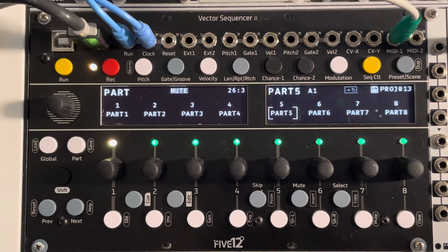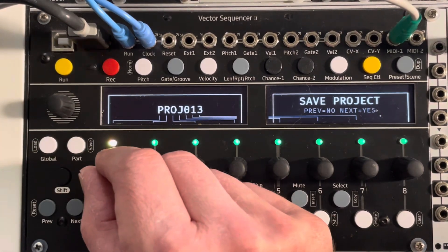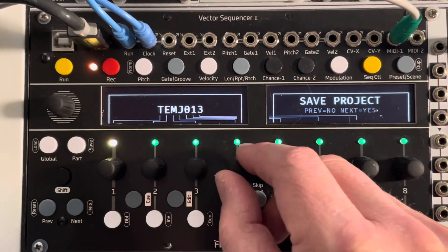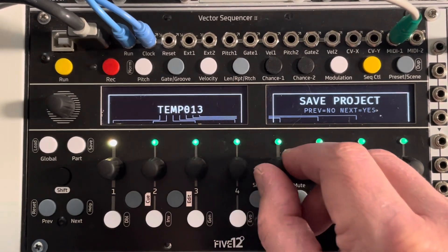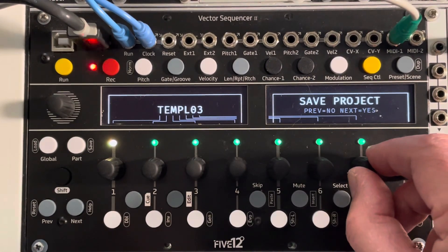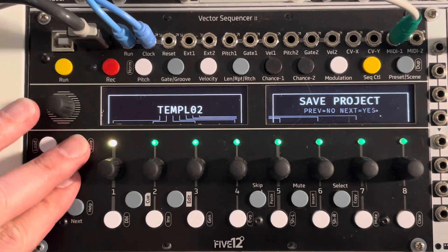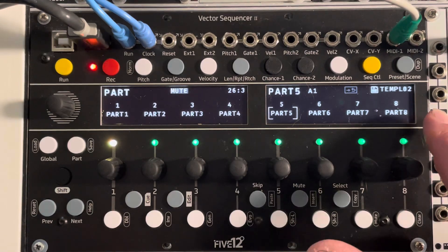I'm in a pretty good spot to use this as a template. What I'm going to do is save it — and I have to save it a specific way. I have to save it as 'temple' followed by two numbers. I've already got a template 01, so I'm going to save this as template 02. If you save a file as 'temple' and then two numbers, the Vector will recognize that as a template project file. Save project — all I have to do is hit Next. Great, now that's saved as template 02.